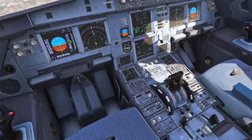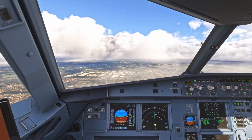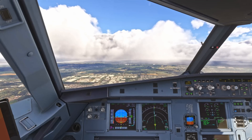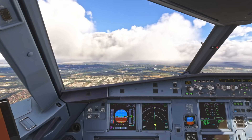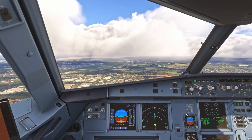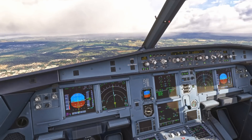And with the gear selected down, I'll arm the spoilers. We'll go flaps 4 — speed checks, flaps 4. Just confirming our go-around altitude: it's 3,000, so we select that.